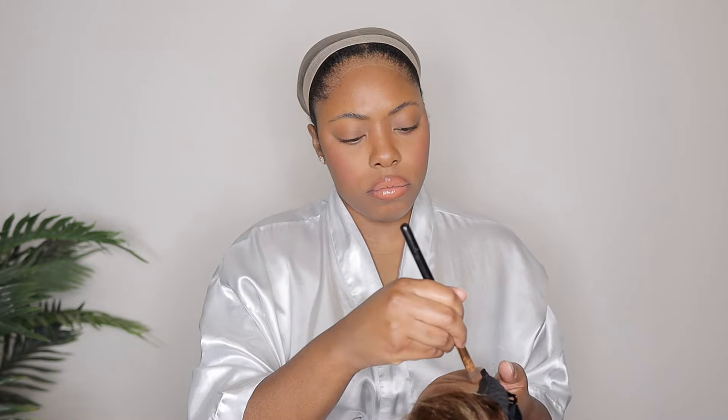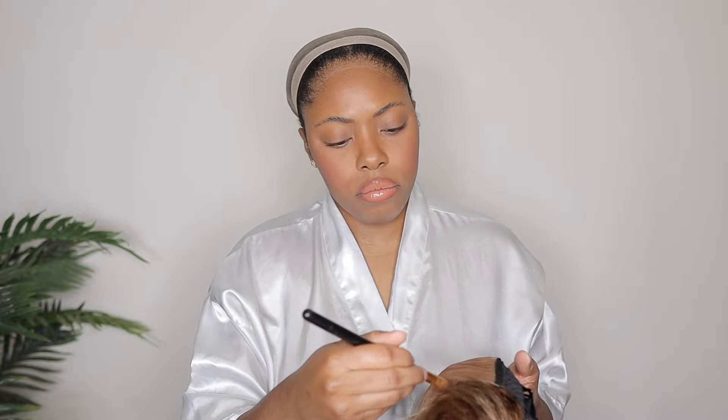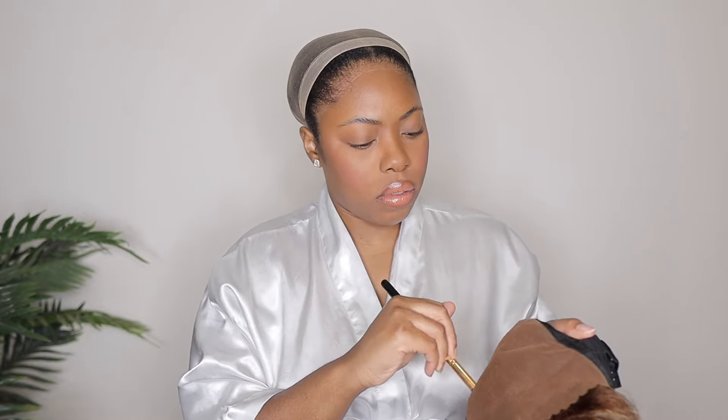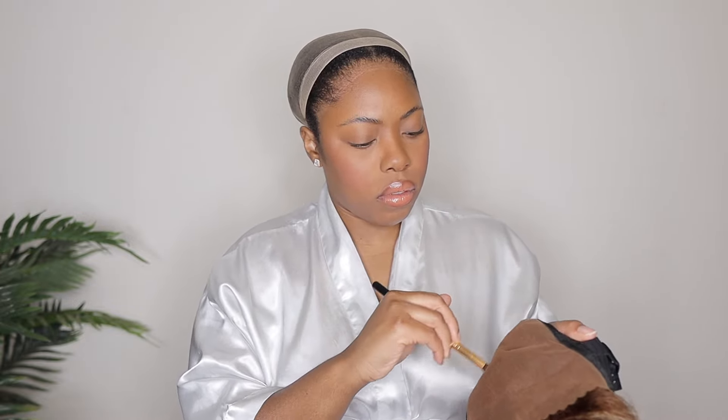This is going to be a very quick beginner-friendly wig install. I'm giving you guys an unboxing as usual, and some close-ups of this hair. This hair is beautiful — the highlights in itself are really nice. I love the color of this unit. Again, she is a kinky straight texture and they are marketing this as 200 density. I have this one in 24 inches.